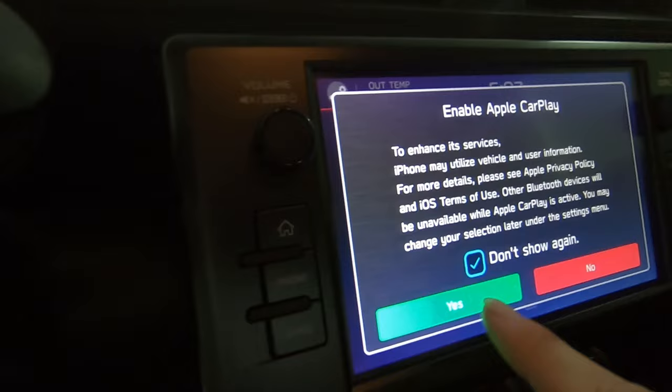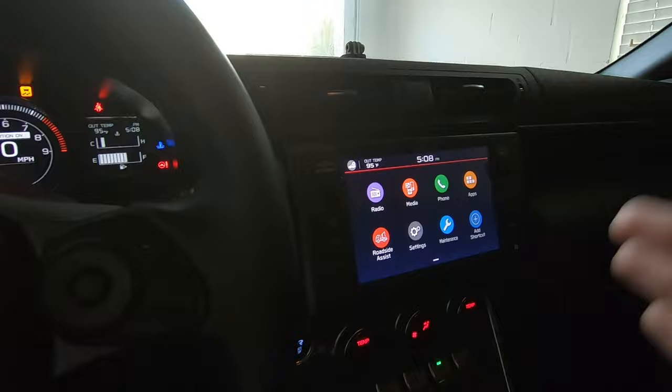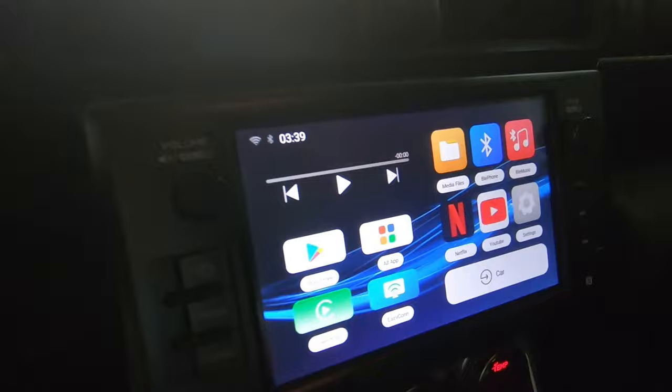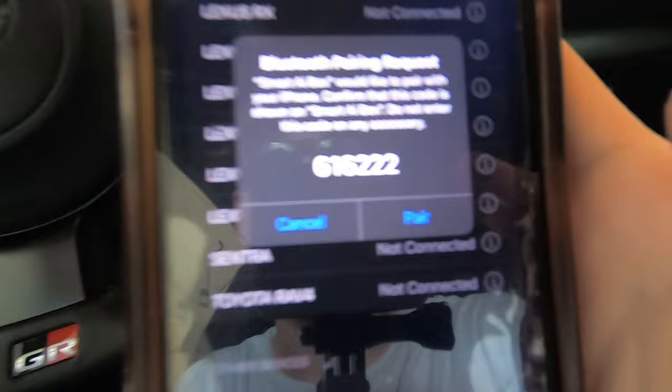Once you see this message come up on the screen, just press 'Don't show again' and enable CarPlay. Now the CarPlay should be enabled. What you're going to want to do now — just go on your phone, go to Settings, Bluetooth, allow new connections. You're going to go down, look for the Smart AI Box, press connect, and a little code will come up on the screen. Just press pair and allow all contacts to sync.